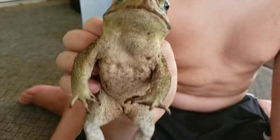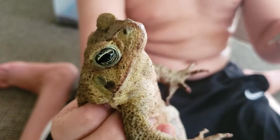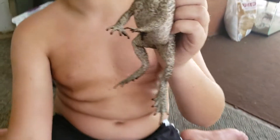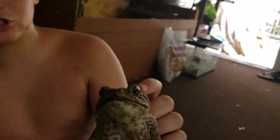Another way you can tell is by the croaking. If you pick up a female like this and it starts to croak, you know it's a female. Is that what she's doing right now? Yes, she's croaking. If you pick up a male, look — if you feel it trying to croak.